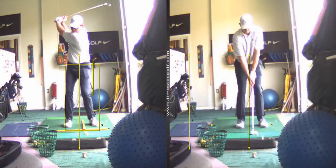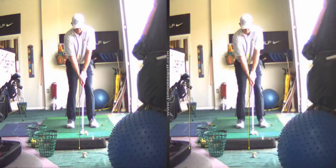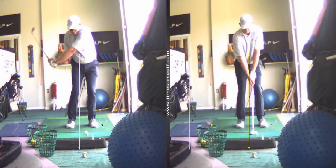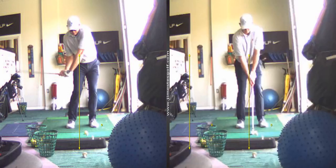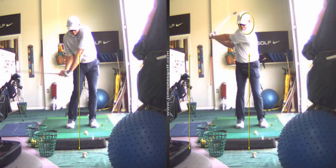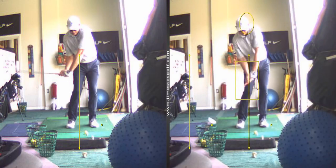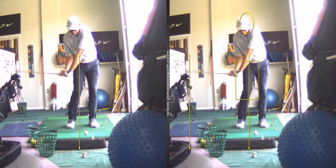The one where your right shoulder was way down — this is it. Notice how much lower the right shoulder is when your hands are just below right hip level. That's way lower.